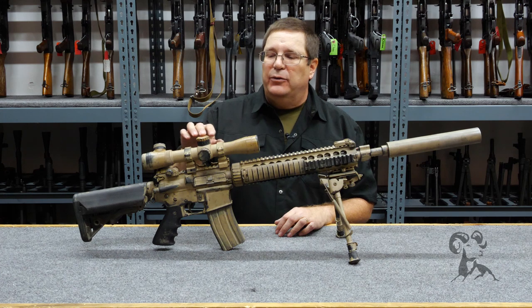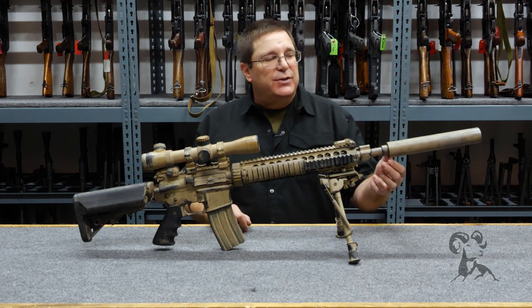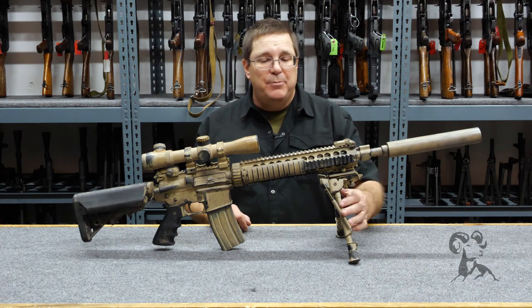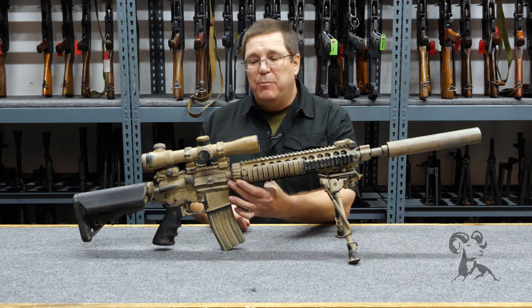We have the correct optic, the correct mounts. This is a dummy suppressor but dimensionally it's correct, and of course the bipod and most importantly the paint scheme.